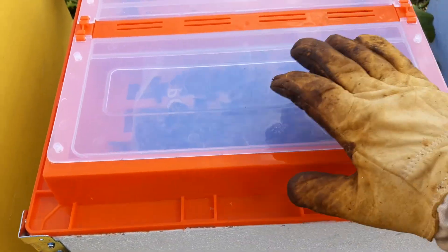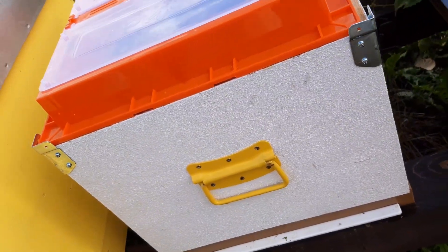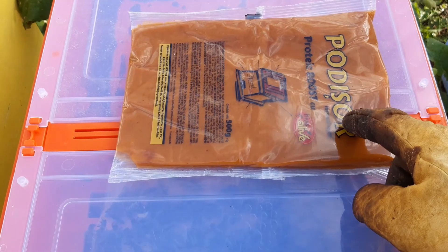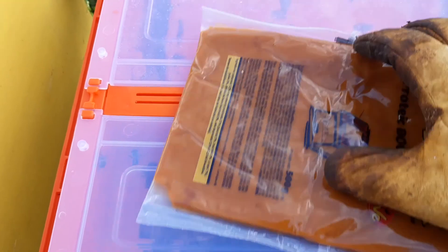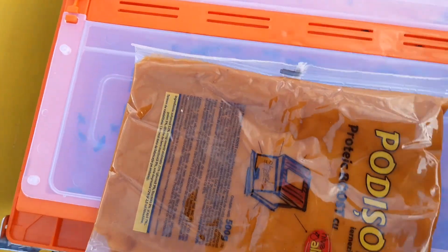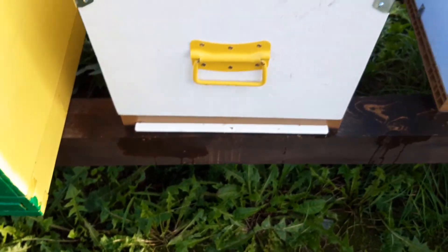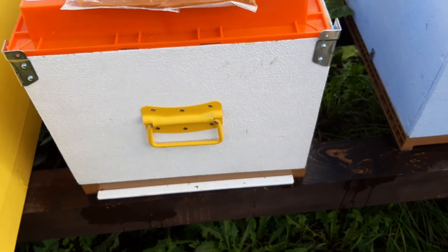Okay, feeding. I'll feed — she already has a protein patty, and I have sugar syrup here which will be added. By the way, this is a new thing for me — the hive is new for me. I didn't have a 10-frame hive with supers until this year.